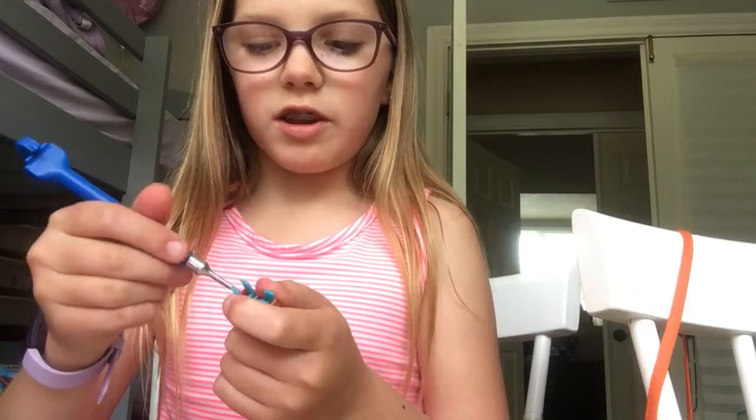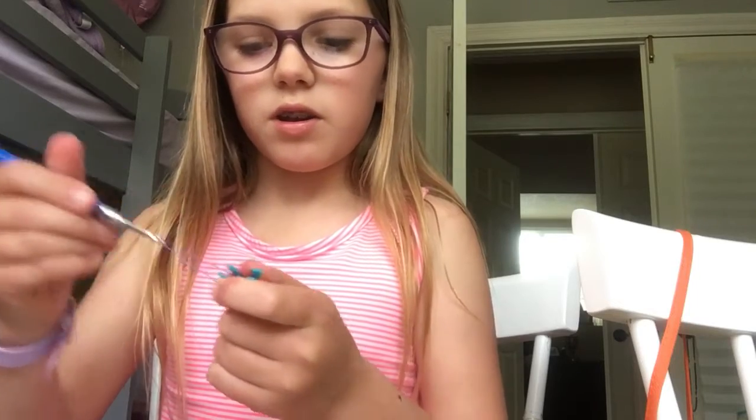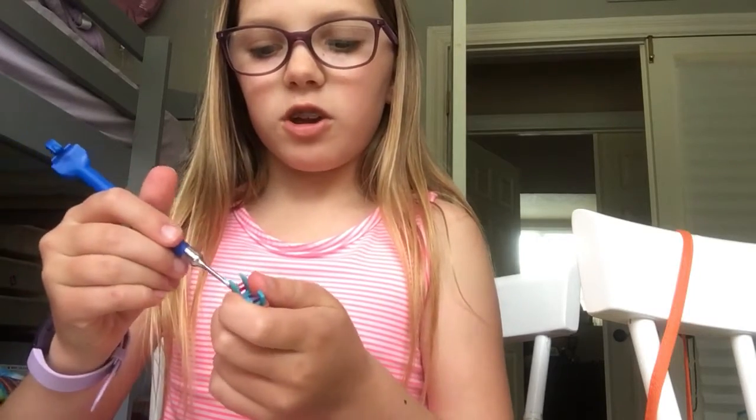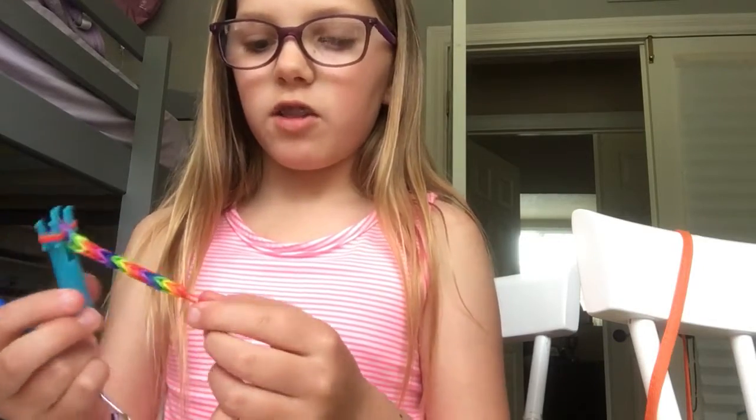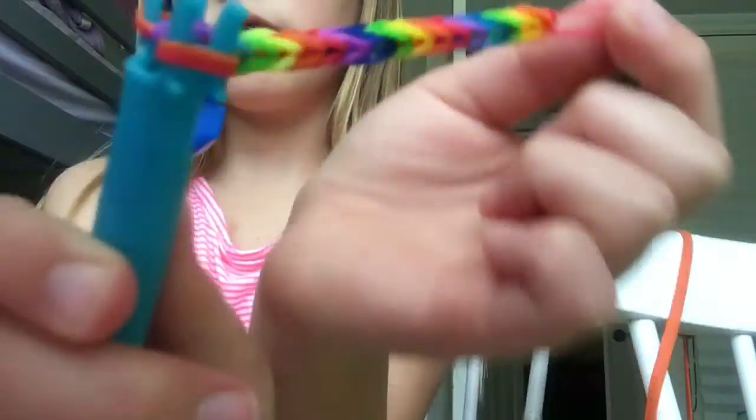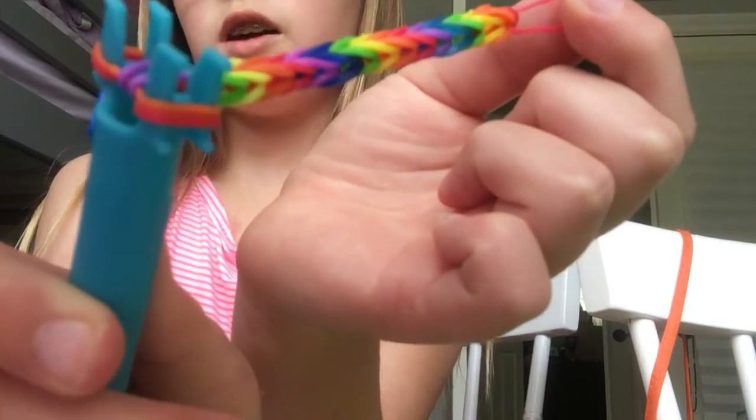Just keep repeating that pattern, and at the end I'm gonna show you how to take it off the mini loom — it's a little bit trickier than just off your fingers. See what I have? That's how it's gonna turn out.